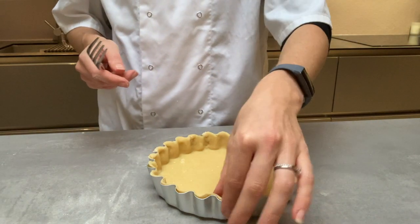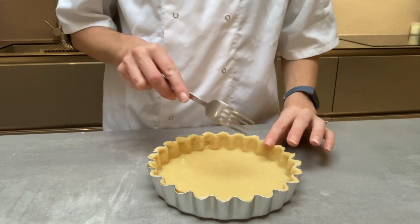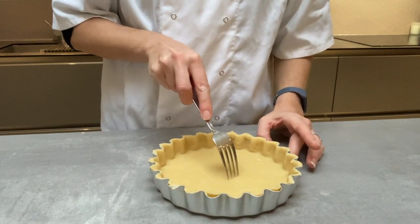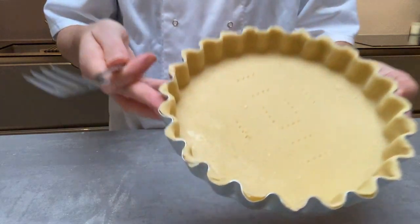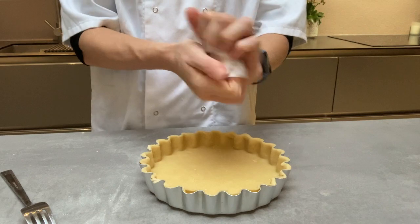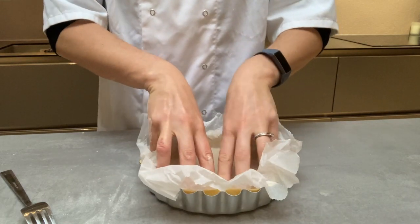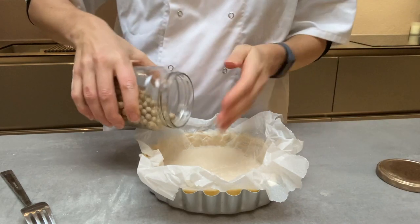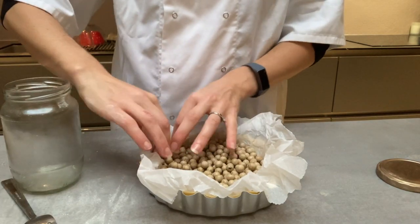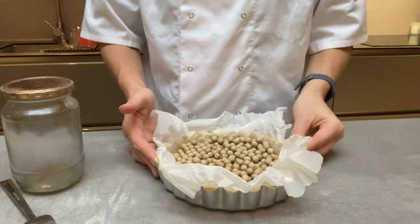If you have time, cover the lined tin and put it back in the fridge to rest for at least half an hour — you could do this in a food exam. In a one-hour lesson we don't have time, so get a fork and put a couple of holes in the bottom to stop the pastry from rising. Then scrunch up your piece of baking paper and gently lay it on top. Add your beans, pasta, or chickpeas — this helps to evenly cook the pastry, weighs it down, and stops it from rising since you'll be adding a filling. Put it in the oven for 10 minutes.